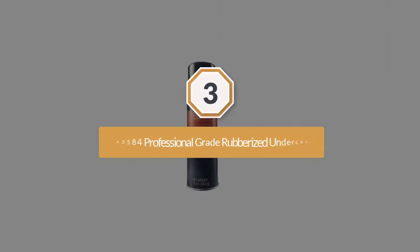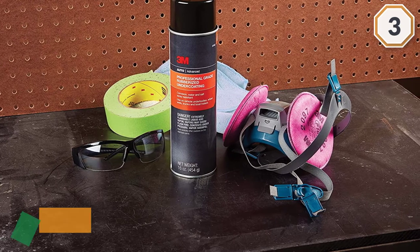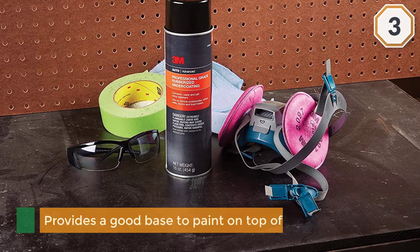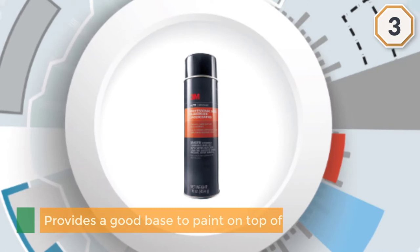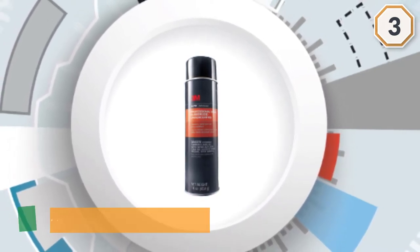Number three: 3M 03584 professional grade rubberized undercoating. This is another best option to use on vehicles. The black undercoating provides a good base to paint on top of, and it provides a perfectly smooth rubberized surface on which to put the next coat of paint.